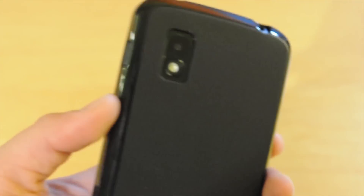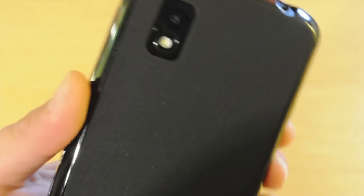So just take a look at the cutouts first. Your camera cutout is pretty big, so you're not going to have any flash or anything problems like that.